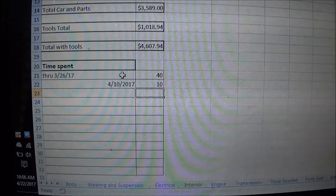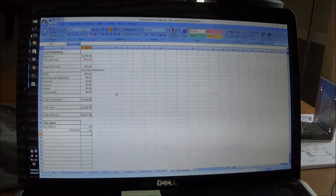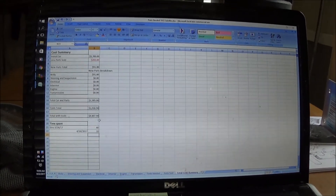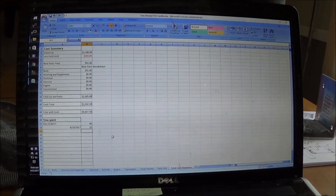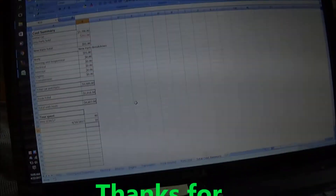I don't know if you guys are interested in tracking your build to see your total cost and log your time, but if so just let me know — shoot me your email address in the direct messages and I'll email you a copy of this spreadsheet. Thanks.